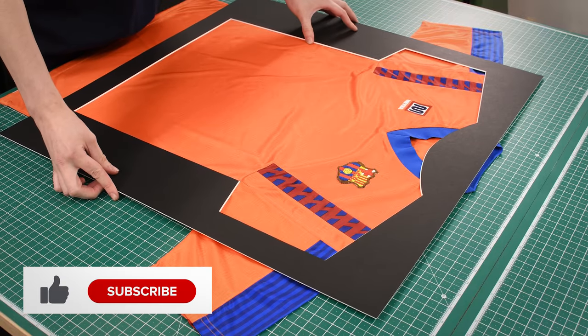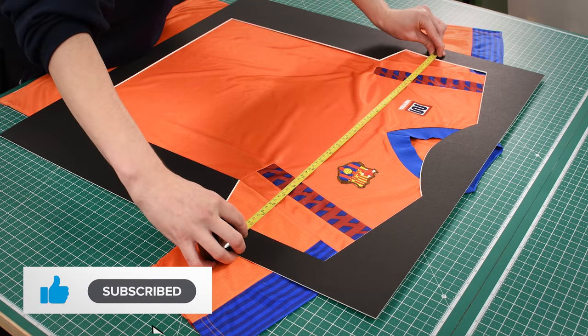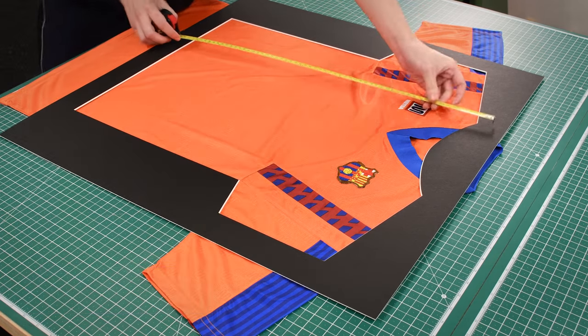Place the window mount on top of the shirt, then measure and cut a piece of foam board that will allow you to wrap about 50 millimetres on each side around to the back.